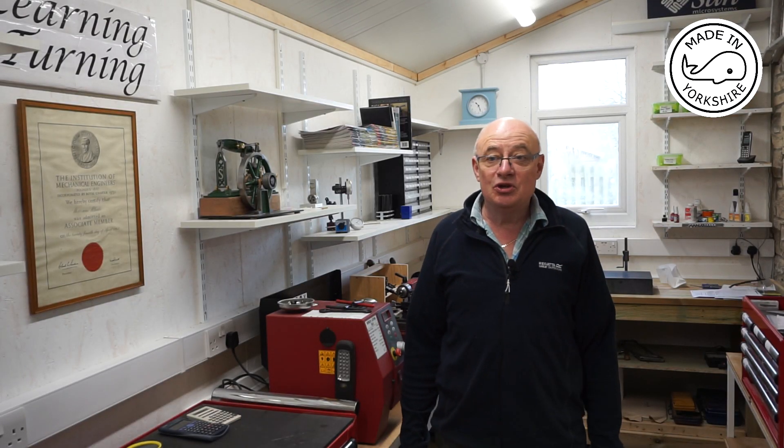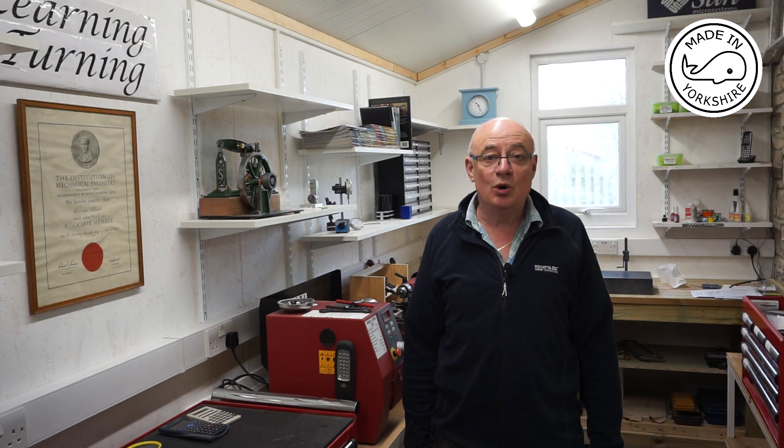Hi there. In this video I'm going to machine the rear frame for the Farm Boy hit-and-miss engine.